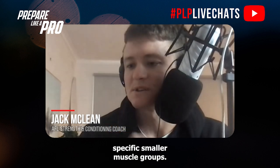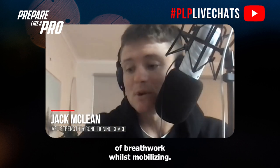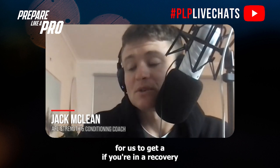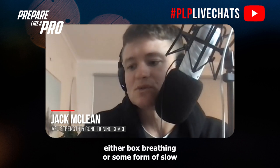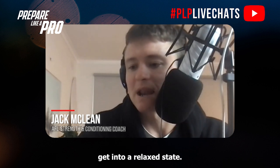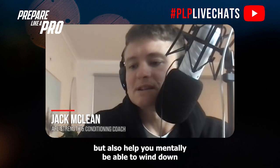Jordy's written in about breath work whilst mobilizing — great point. In terms of recovery, if it's post-game, you want to be doing either box breathing or some form of slow breathing to help you get into a relaxed state. That will not only help you physically but also mentally help you wind down and hopefully promote good sleep that night. Breathing is really important post-game.